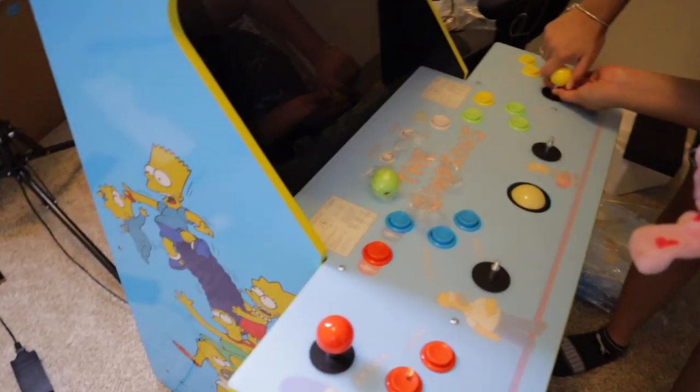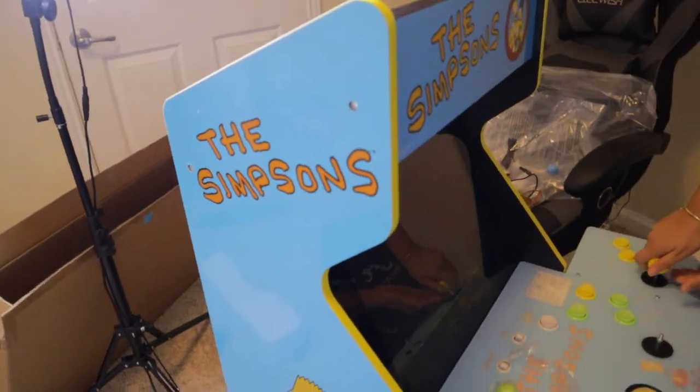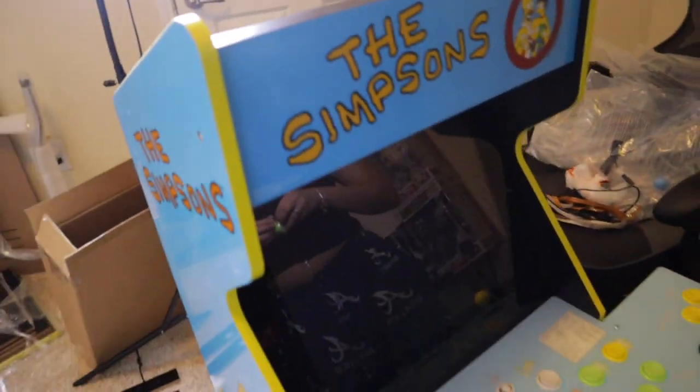This is going to set the game room off for real. Can't have a game room without an arcade machine, right?